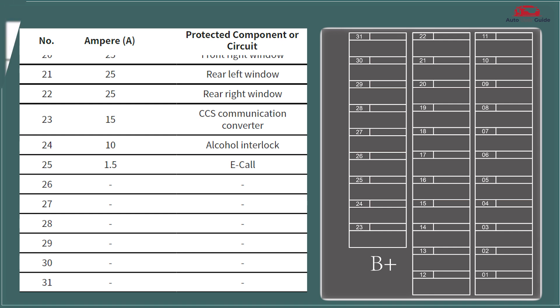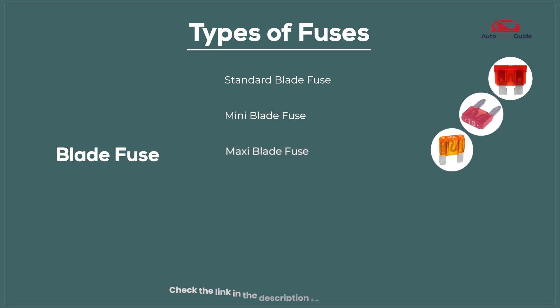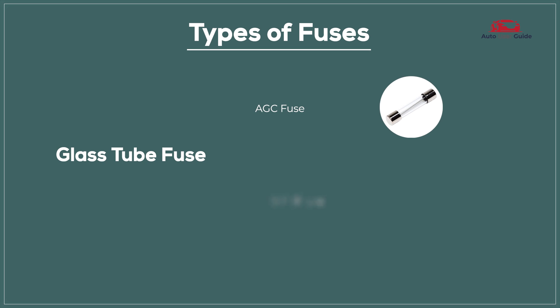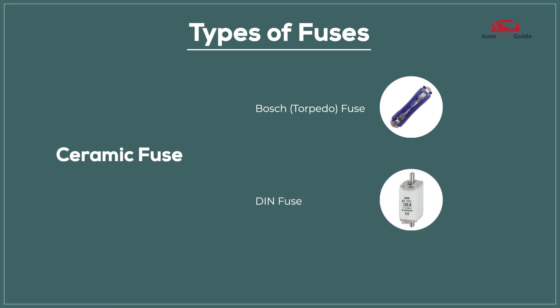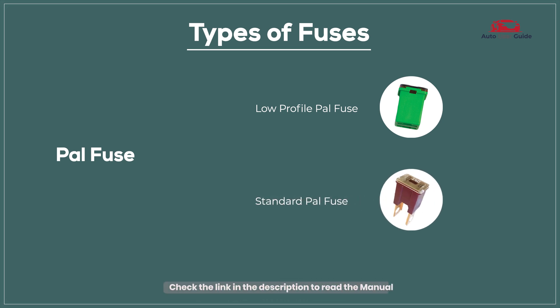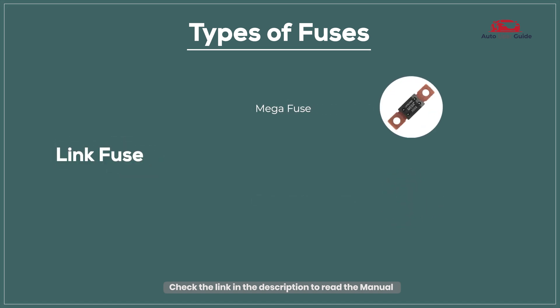The interior compartment fuse block fuses include: Blade Fuse, Standard Blade Fuse, Mini Blade Fuse, Maxi Blade Fuse, Micro 2 Fuse, Micro 3 Fuse, J-Case Fuse, Glass Tube Fuse, AGC Fuse, SFE Fuse, Ceramic Fuse, Bosch Fuse, DIN Fuse, Pal Fuse, Low Profile Pal Fuse, Standard Pal Fuse, Link Fuse, Mega Fuse, and High Amperage Link Fuse.